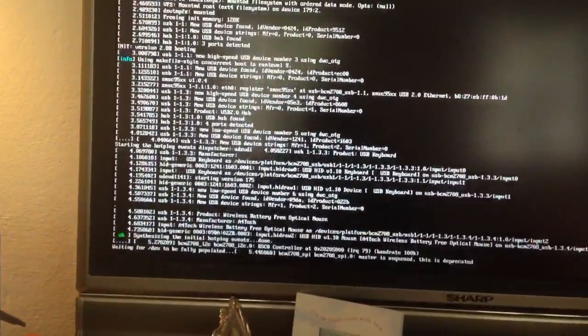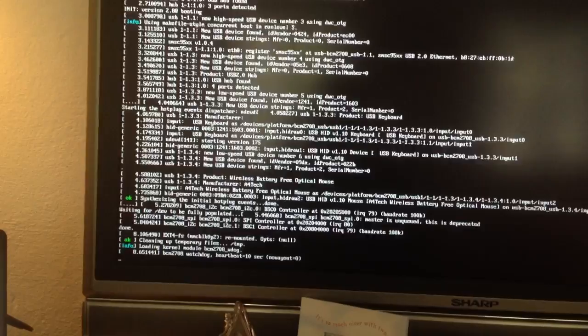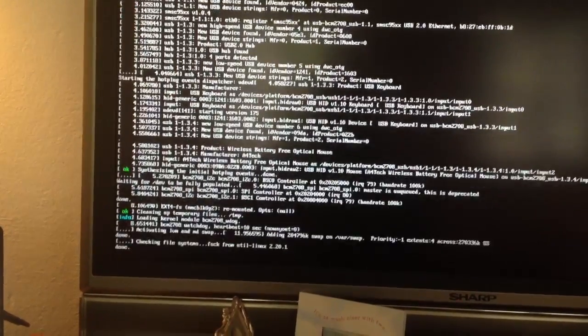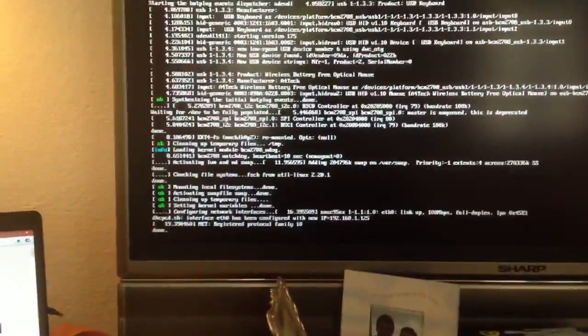The Pi is in. And instantly we get some code, which is a good sign. It was very easy to install — have a look at my previous videos, they'll give you some hints and tips on how to do that. So it's doing all the bits and pieces, configuring network interfacing, which is good.